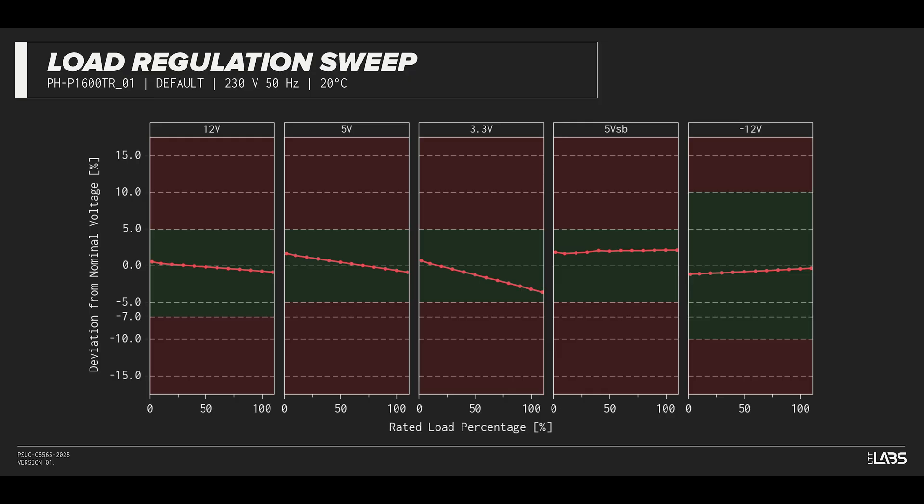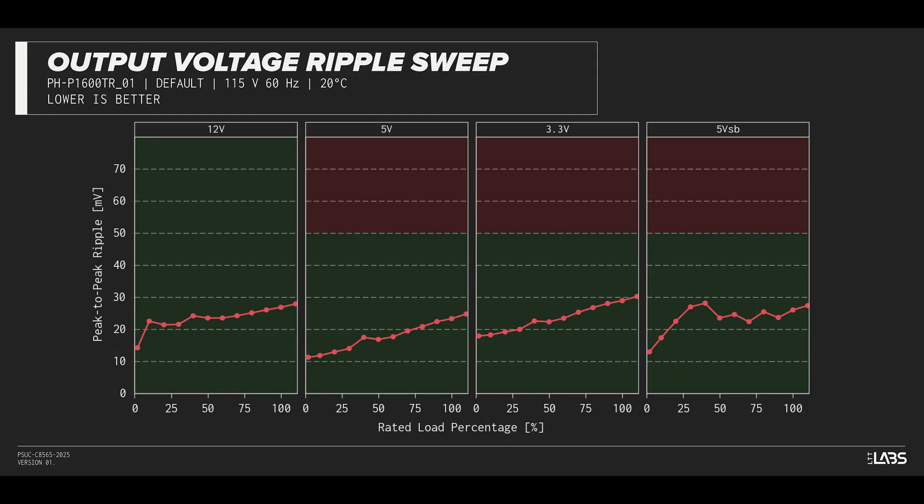This performance is as expected and will support a variety of component configurations. The peak-to-peak signal ripple of the fully loaded power supply's 12-volt rail was better than average for its price and wattage at 27 millivolts. The 5-volt and 3.3-volt rails had signal ripple of 23 millivolts and 29 millivolts respectively. Modern power supplies typically have no issue complying with ATX ripple specifications, and this unit is no different.